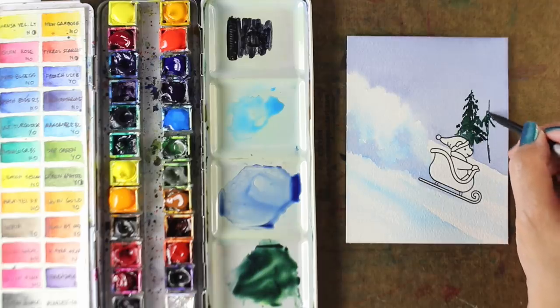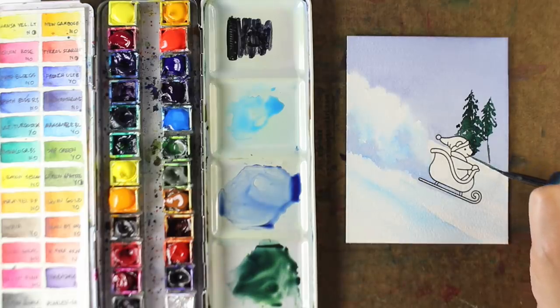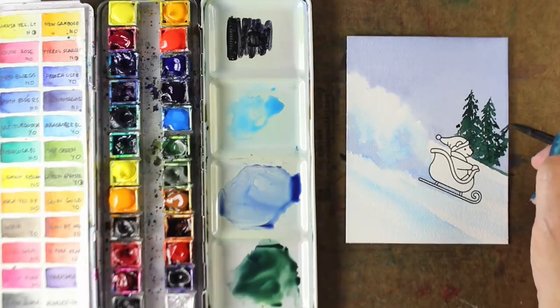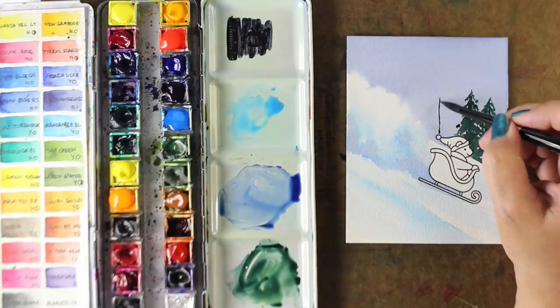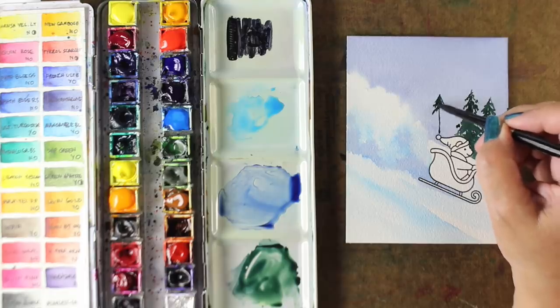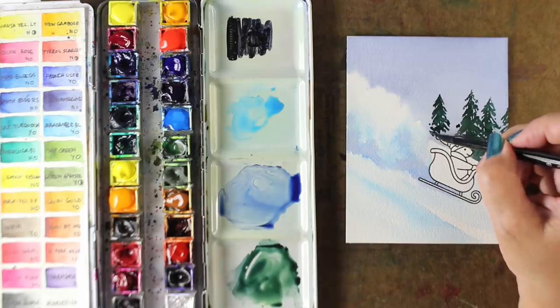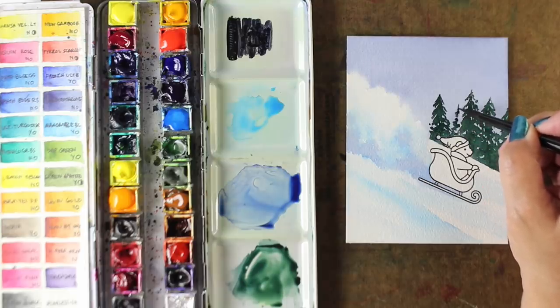Now I'm going to paint a couple trees out here in the distance, because adding contrast to the snow is going to make the snow appear whiter. So I want some nice, deep, dark, rich trees. I've mixed my green with some Indanthrone Blue to make it a nice, rich, dark green. I'm going to drop in some more colors because I want it to feel a little more realistic, not as cartoonish as a solid color can be. Not that realism is the goal with a little bear in a sled — I just want it to look natural-ish.